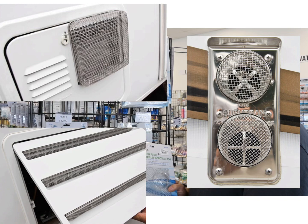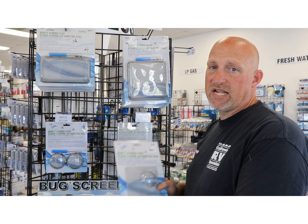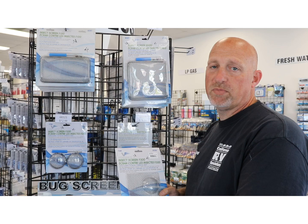Bug screens and insect screens are designed to keep the pests out of your units. Whether you have a water heater, refrigerator, or furnace, the manufacturers of the appliances do not install bug screens. We always chuckle and say, why do they do that? It's such a simple, easy item to install. All these bug screens are stainless steel, they're easy to install, and they're going to help protect and save you thousands of dollars on your appliances.